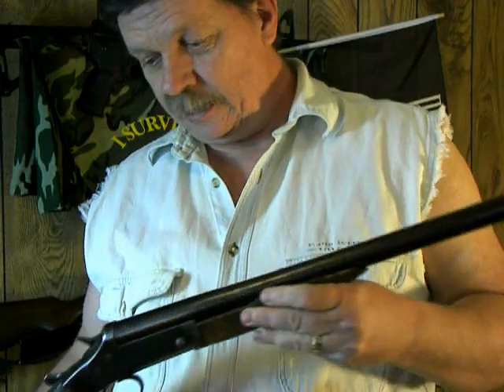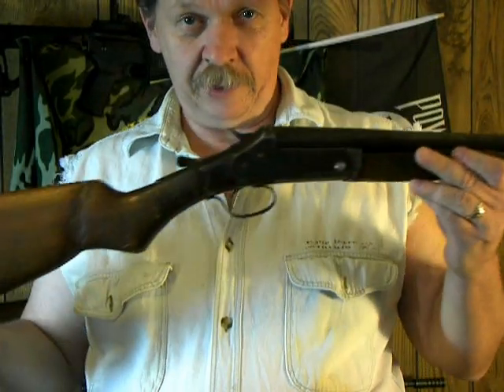Not sure exactly how long the barrel is on this thing, but I'll have to get that information and put it in another video.